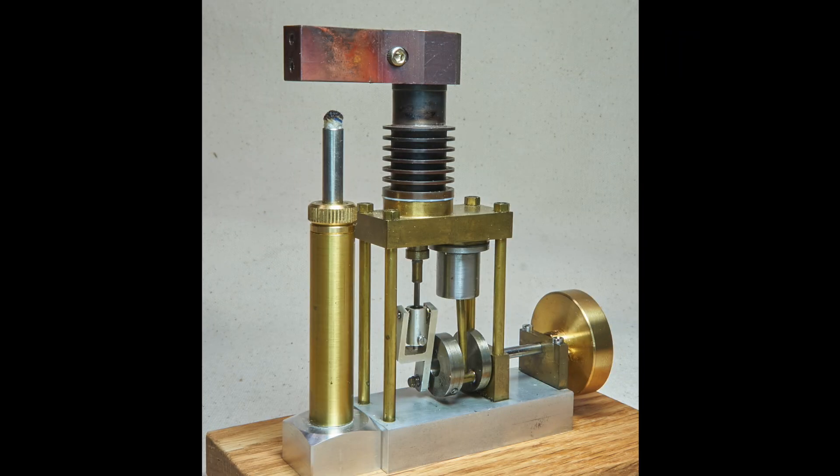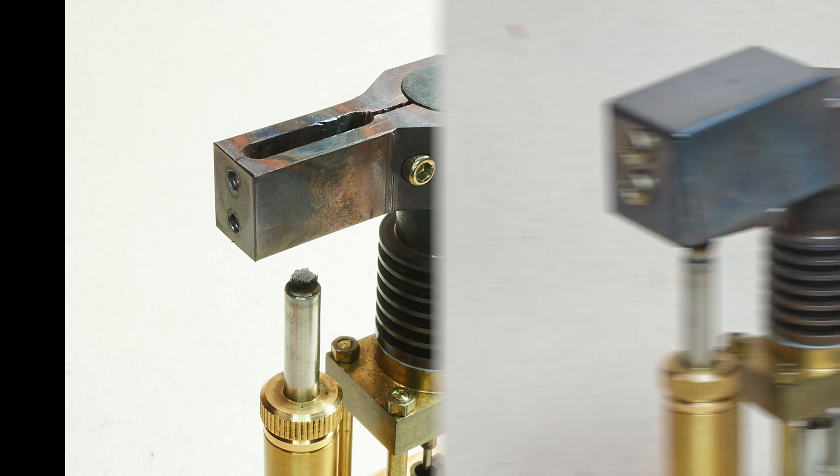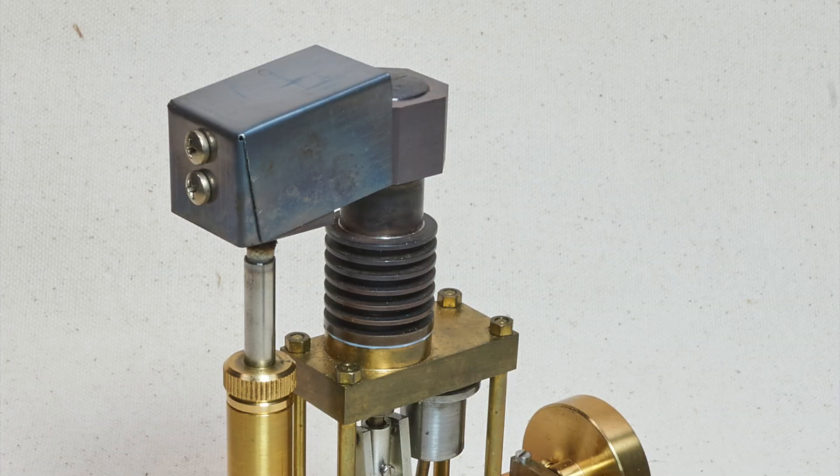Eventually the idea occurred to attach a copper conductor to the hot end, which extended far enough from the engine to set an alcohol burner below it to heat it. It was hoped that the good conductivity of the copper would carry enough heat over to the hot end of the engine to run it in an acceptable manner — and indeed it does, as will be seen later in the video when the engine is set to running. Over this was attached a hood or shield of light stainless steel to capture more of the flame's energy.